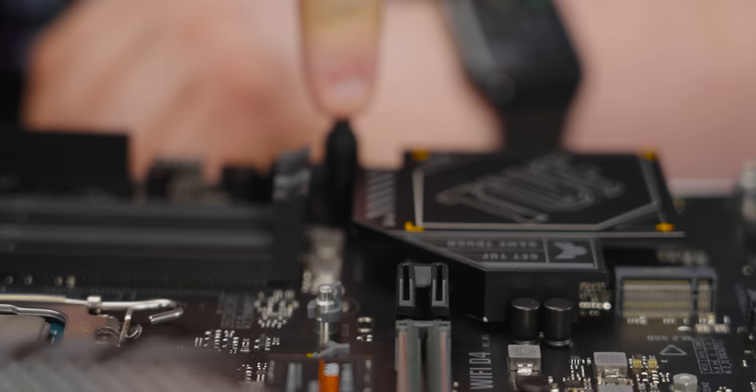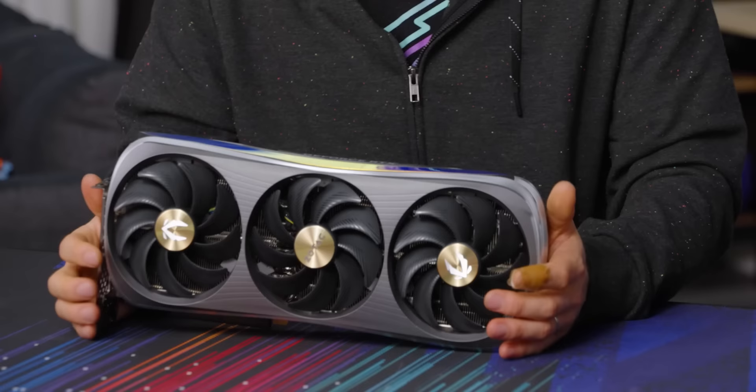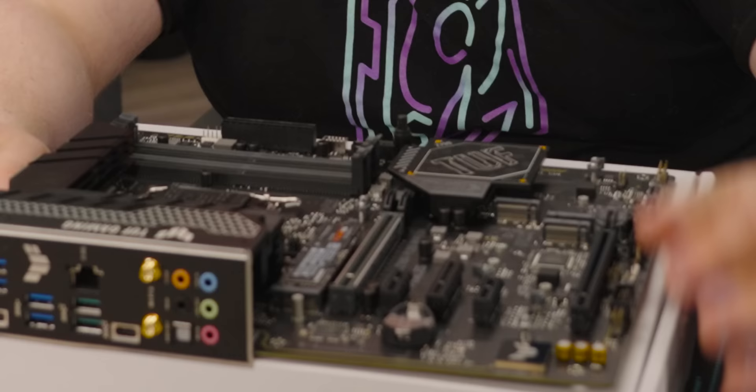There's a button release on the Gen 5 slot — thank you. It's also got metal reinforcement, which they call Safe Slot. It's just kind of a reinforcement, especially if you look at how big graphics cards are getting. Have you seen those 4090s? They're like this big. You don't want that just resting on a plastic slot — this is going to be a lot stronger.